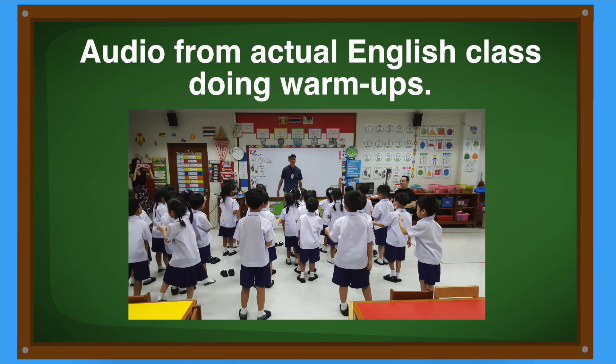Hello! Good morning! Clap your hands! Clap, clap, clap! Wash your hands! Wash, wash, wash! Shake your hands! Shake, shake, shake! Brush your teeth! Brush, brush, brush! Comb your hair! Comb, comb, comb! Very good!